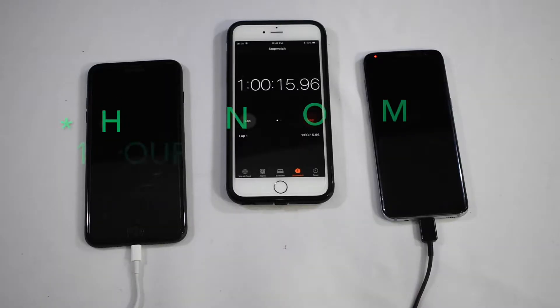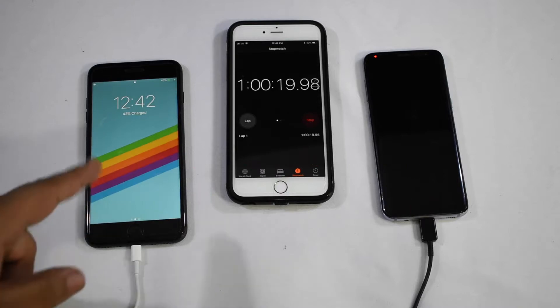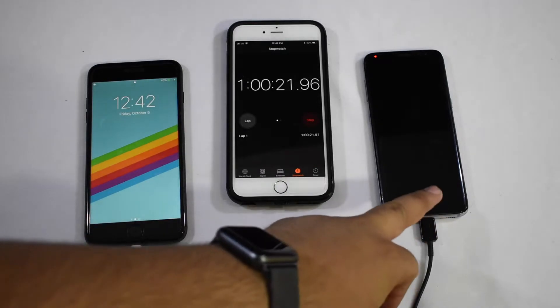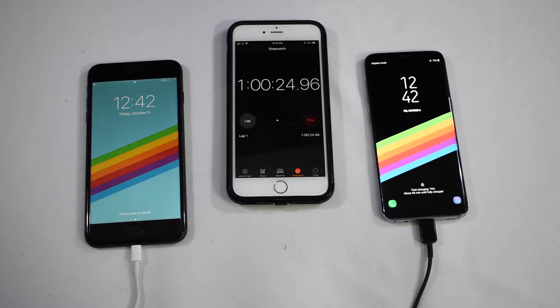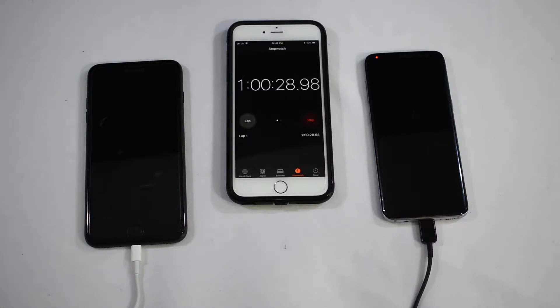All right everybody, we just crossed the one hour mark. Let's look at where the phones are right now. The iPhone is at 43% and the S8 is at 76%. It's looking like a really obvious race, but let's just keep going. The S8 is going to be done really quick at this point, so I'm going to be checking back every 15 minutes instead of the one hour and half-hour breaks that I've been doing.